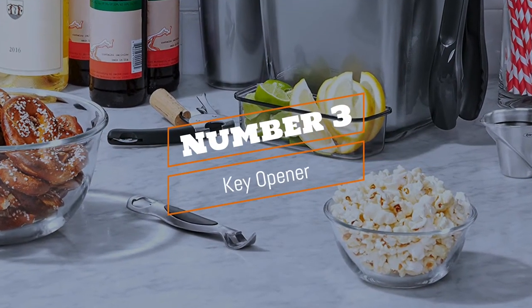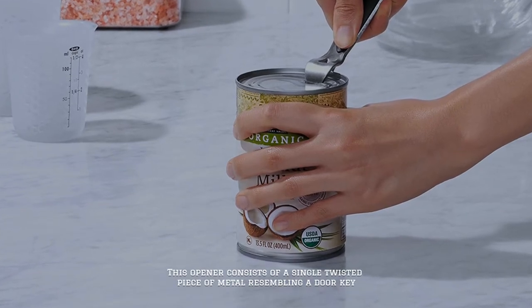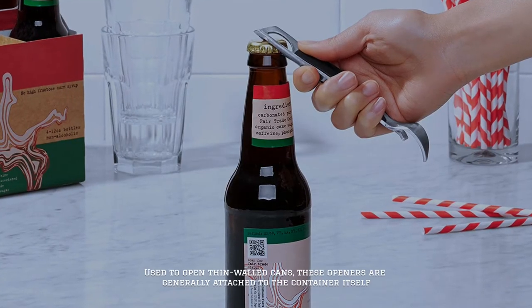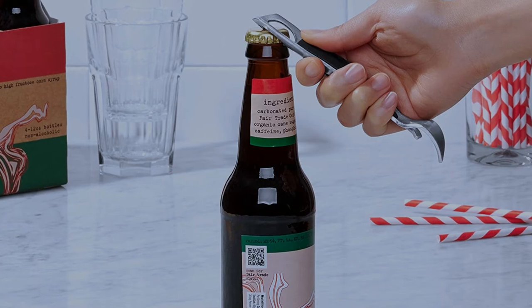Number 3: Key Opener. This opener consists of a single twisted piece of metal resembling a door key. Used to open thin-walled cans, these openers are generally attached to the container itself.